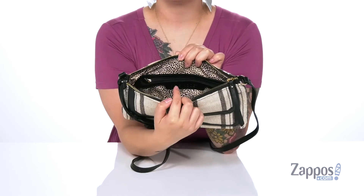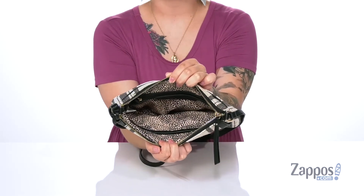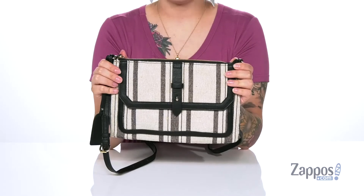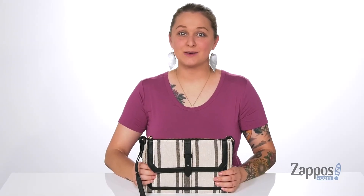Inside is a fun animal print as well as a zip pocket on that back wall and two slip pockets on the front. I think this bag would pair so great with a casual black jumpsuit. Add this cute bag to your collection — it's by Seoul Society.